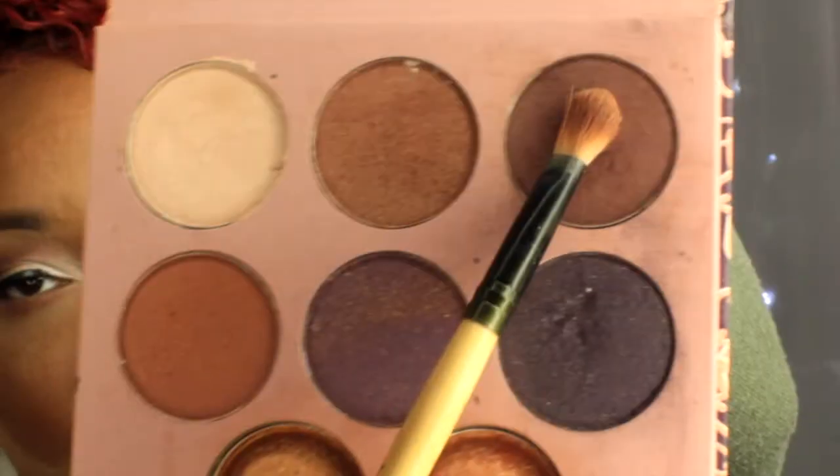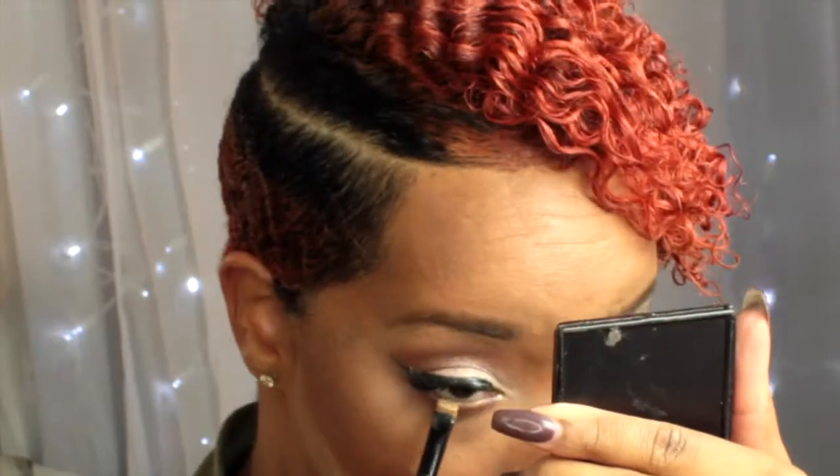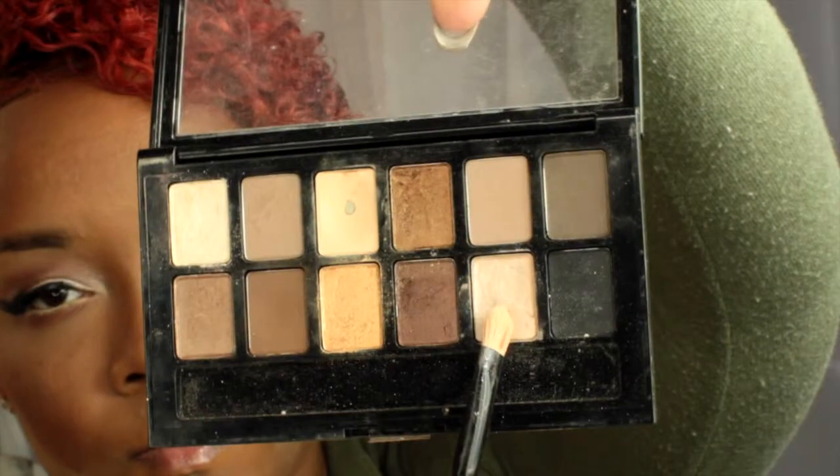Next I'm going in with a darker brown shade from the Missy Lynn palette to add on top of that other brown shade just to give it more of a smoky look. Then I'm going in with my Shani Cosmetics Concealer to add to my waterline to open up my eyes a little bit more. And then I'm going to grab that highlight shade from the Maybelline palette and add that to my inner corner just to open up my eyes and brighten them up.